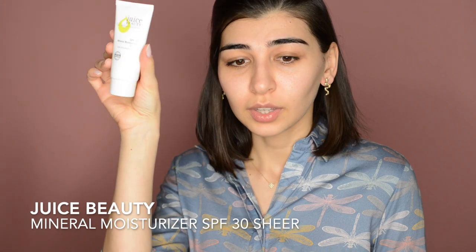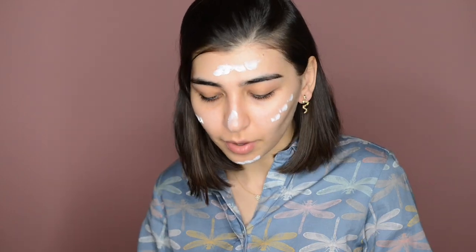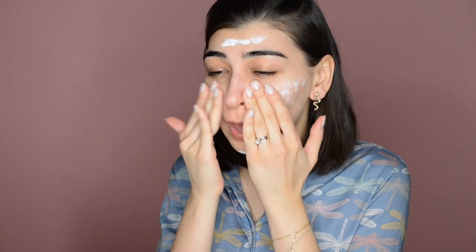Even in a fast lane, my skincare routine is not complete without sunscreen. Right now I'm using sunscreen from Juice Beauty. This is an organic product with SPF 30. It's quite hydrating and I like the sheer that it leaves on my skin. It has a little white cast but it's not that bad. This is one of the sunscreens I listed in my blog post about sun exposure and sunscreens, so if you haven't checked that already, you might want to take a look.